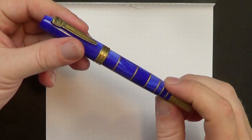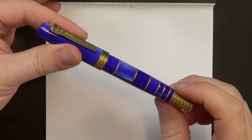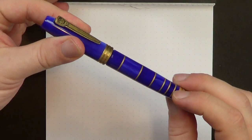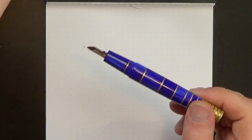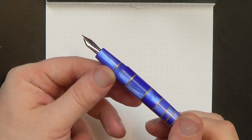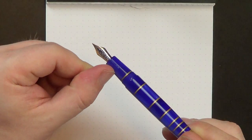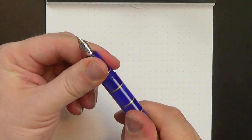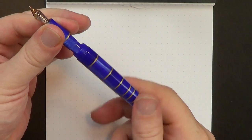The threads on the cap are very smooth — super smooth, very well machined, with no slack at all. Pull the cap off and you've got acrylic threads, a little brass washer, and then the section tapers down. It is a cartridge converter pen using standard international cartridges and converters.